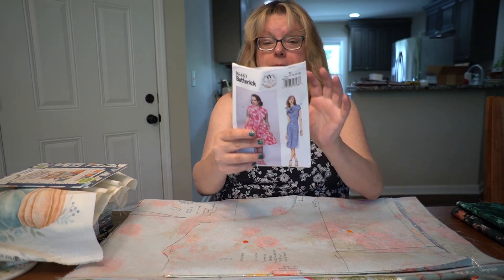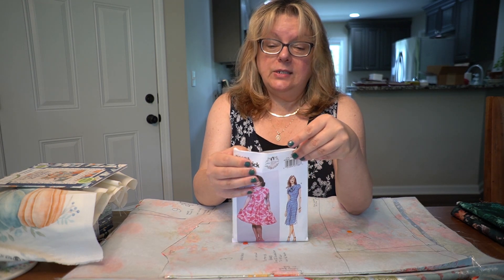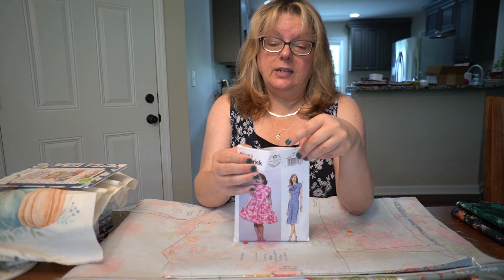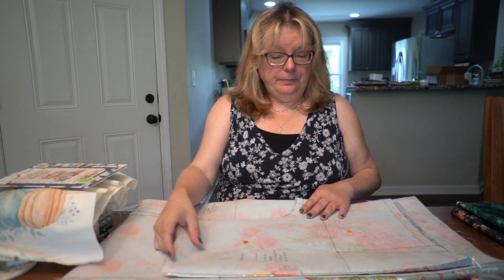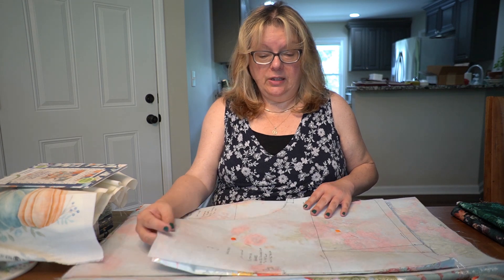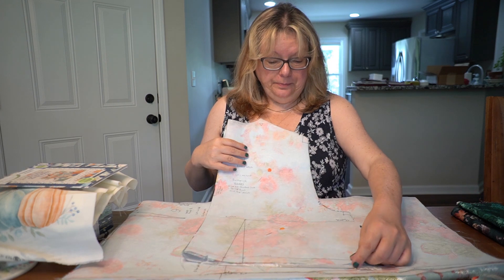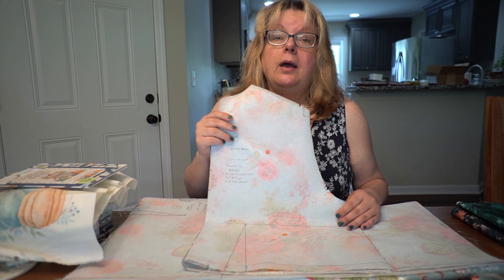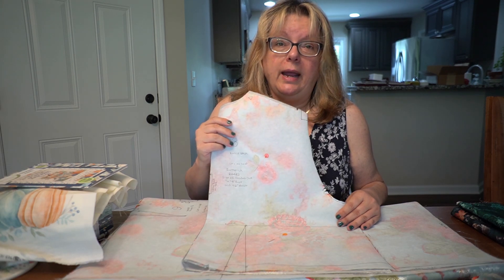I am grading out the bust — the largest size on Gertie's pattern for the bust is 44 inches, and the largest size for the waist is 37 inches. So I have graded out to 48 inches in the bust and 46 inches in the waist, using the pivot and slide method that was taught by Nancy Zeman.